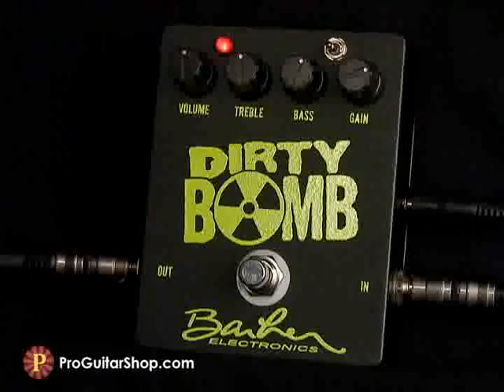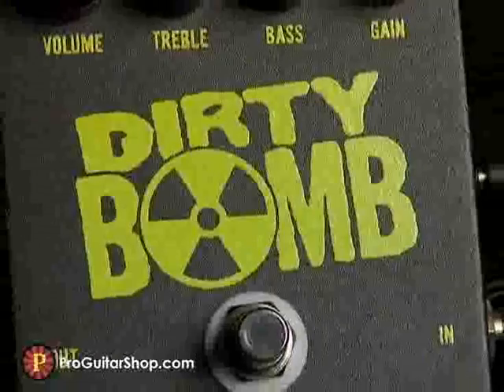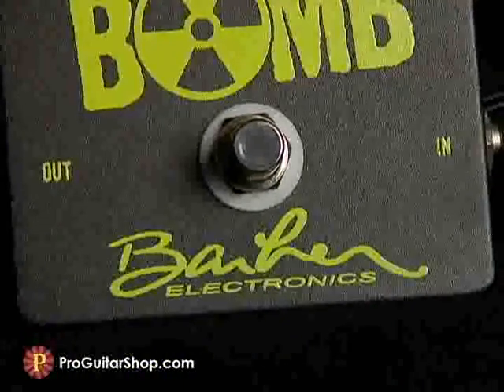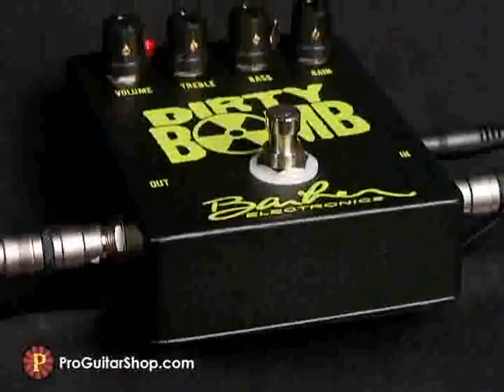Hi, it's Andy with ProGuitarShop.com, and this is the Dirty Bomb from Barber Electronics. If you're looking for a bit more gain than Barber's overdrive pedals, look no further than the Dirty Bomb Distortion.